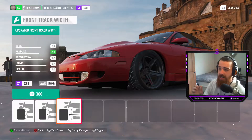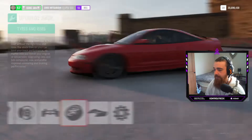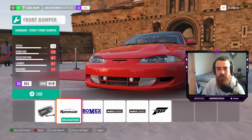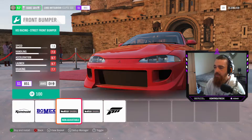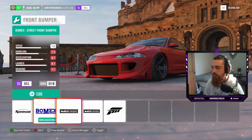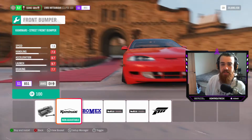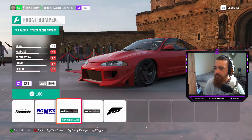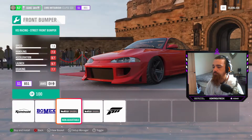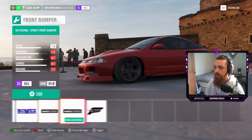We can adjust the track width on this too — that'll make it sit a lot nicer. Let's see what we can do to the body. Look at all these fantastic front bumpers! I didn't know you could do this to this car, that's pretty funky. Let me know in the comments which one you'd pick because I'd be really keen to know what front bumpers you'd put on this car. I'm going to go with this one right here.